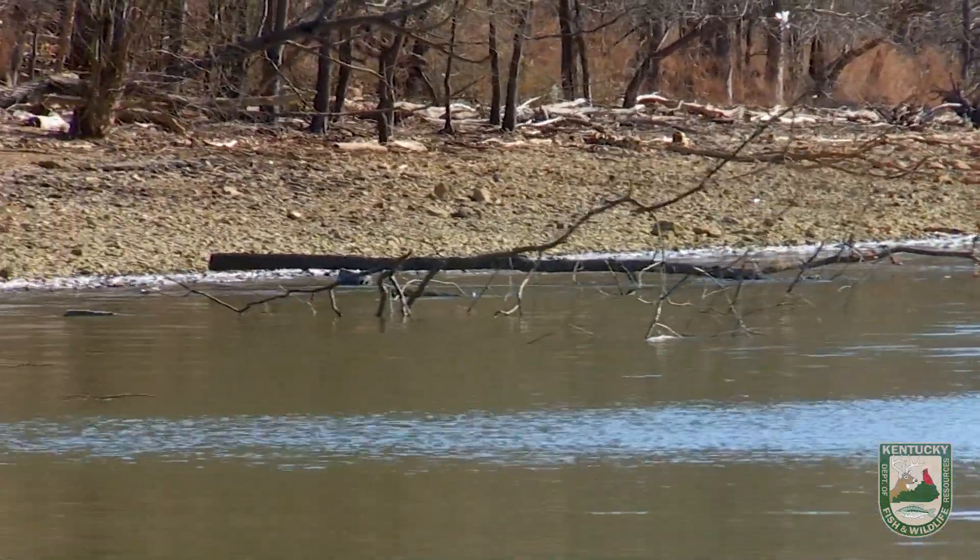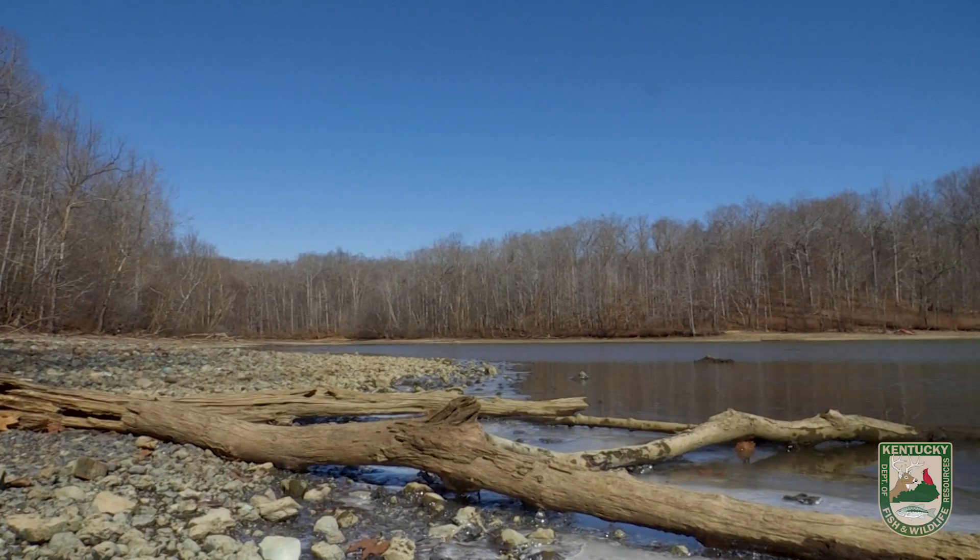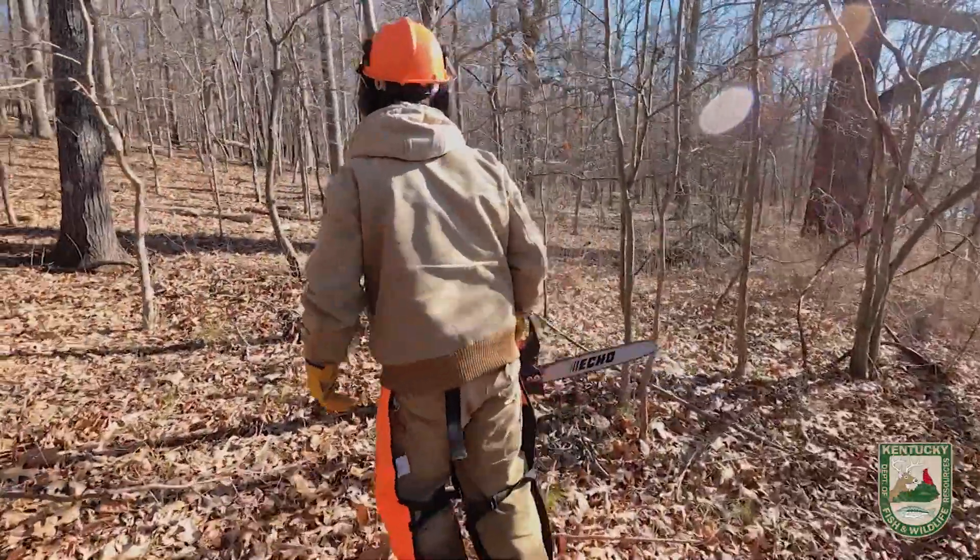So far this morning we've done about 15 laydowns on the opposite bank. Now we're switching banks, ready to work our way down every 30 to 40 feet, placing one of these laydowns.